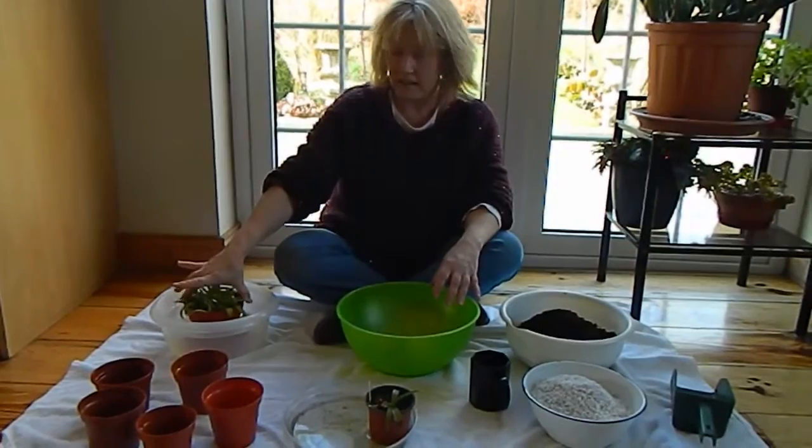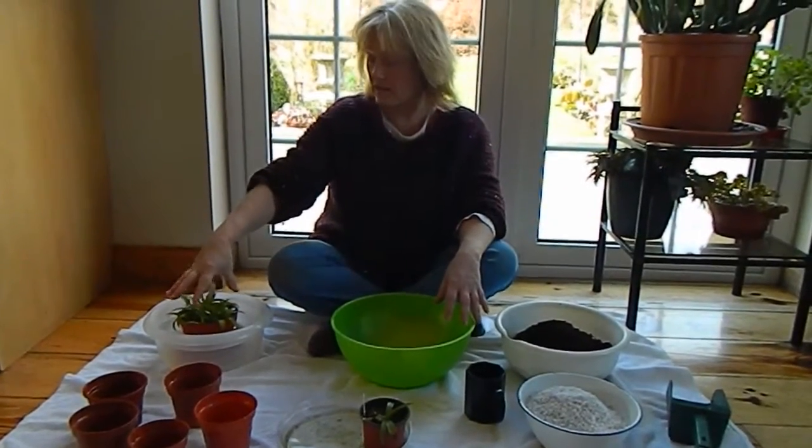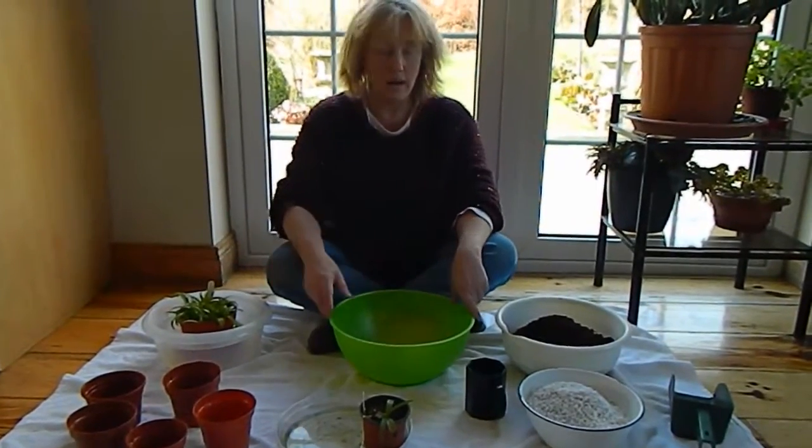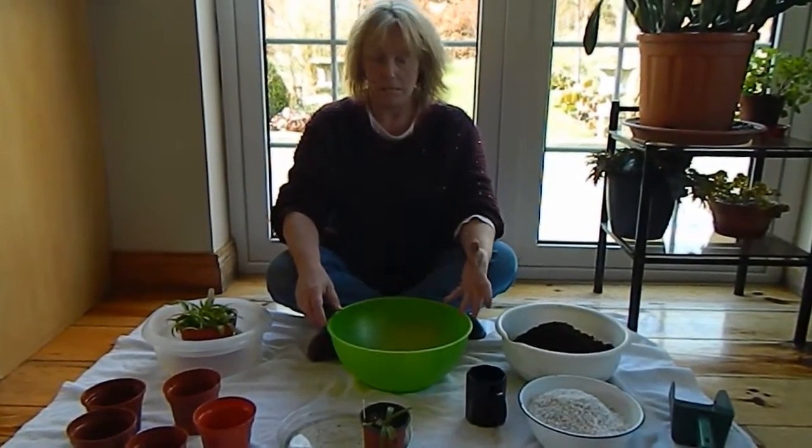I'm just placing the larger plant first in a bowl of water — rainwater, always rainwater — just to let it soak, and then we can go on about it.